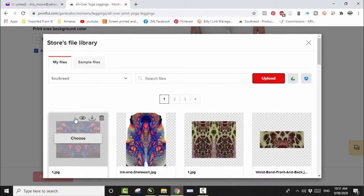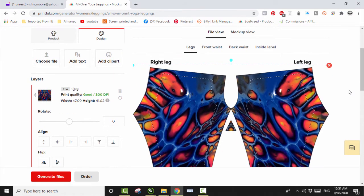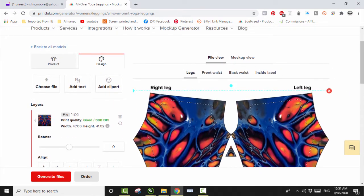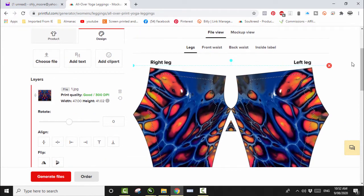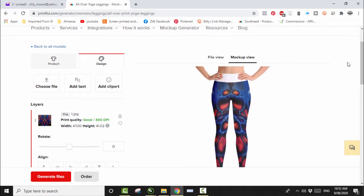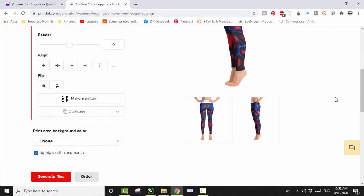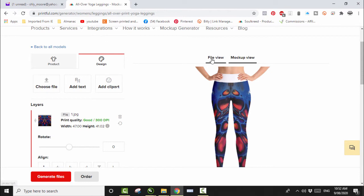We're back — it's finished uploading. Now I choose the file, it processes into there. That is the front, which will be sewn to create two legs. We've still got the front waist, back waist, and inside label to go. But before anything else, let's click Mockup View and see roughly how it's going to look. Well, that looks terrible — it looks like two ovaries or something. I don't like that at all.